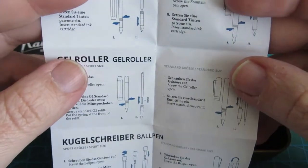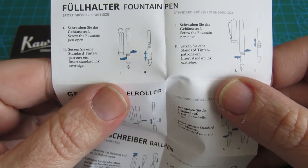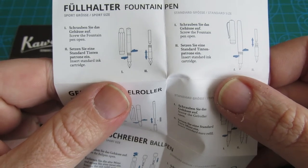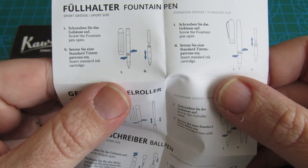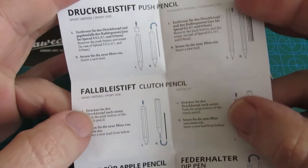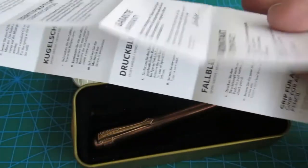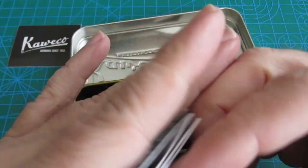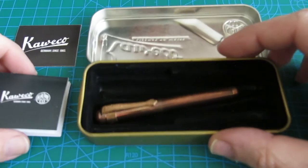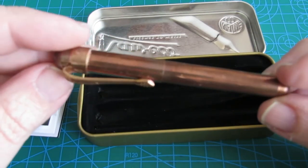Inside there are also instructions for Caveco products. For the fountain pen: one — screw the fountain pen open; two — insert a standard ink cartridge. And now the moment you were waiting for — the pen.